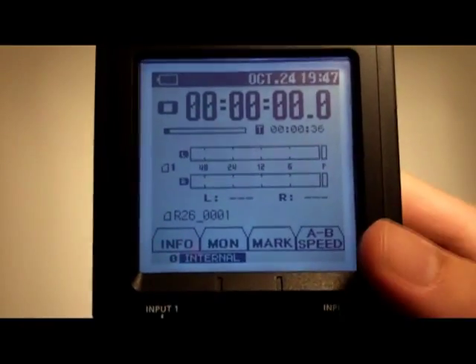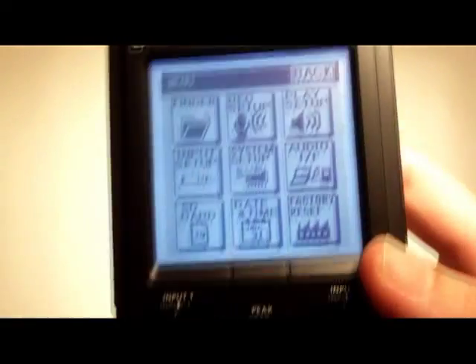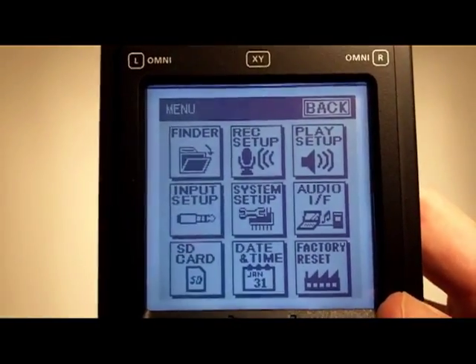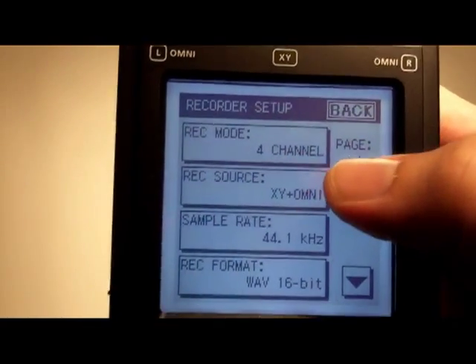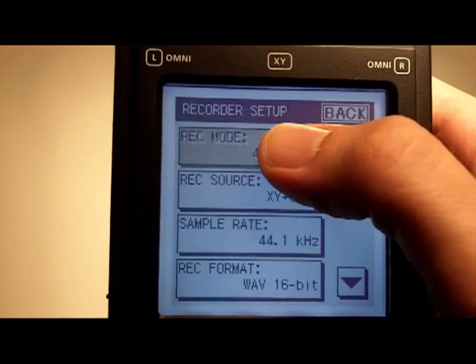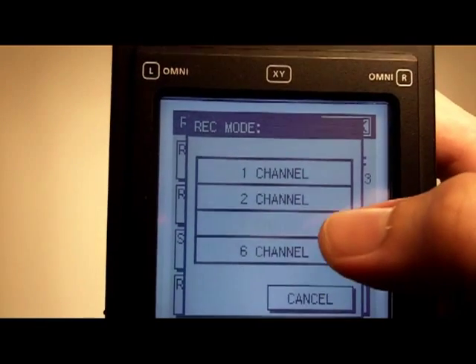The principal thing you have to do is just press the menu button, go to the main menu, and that gives you this screen. Then you go to record setup. When you go to record setup you choose the number of channels you'd like to record: one, two, four, or six channels.